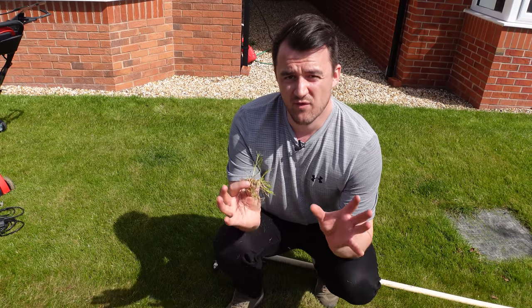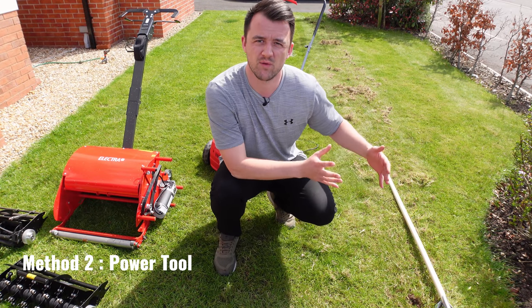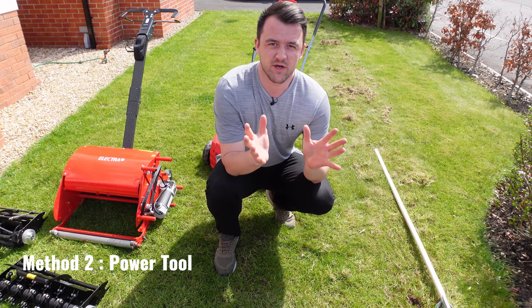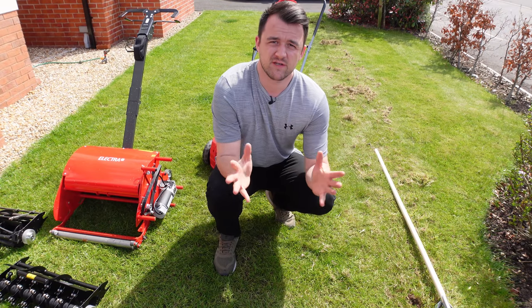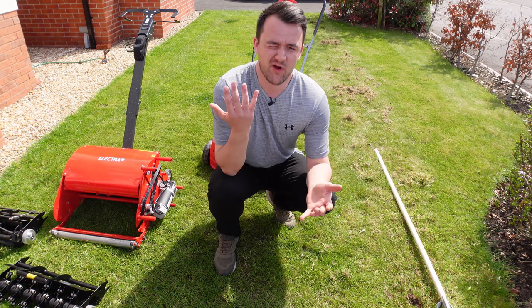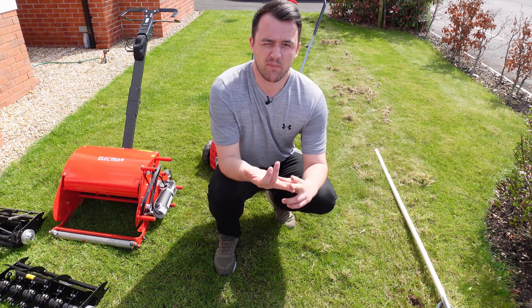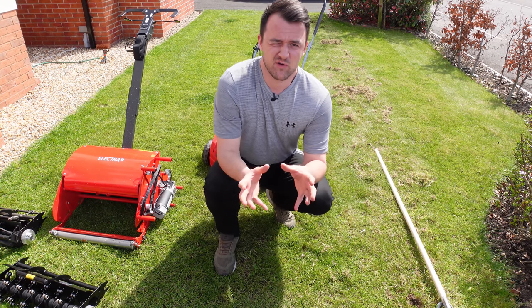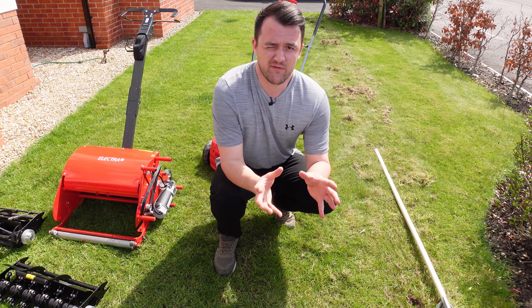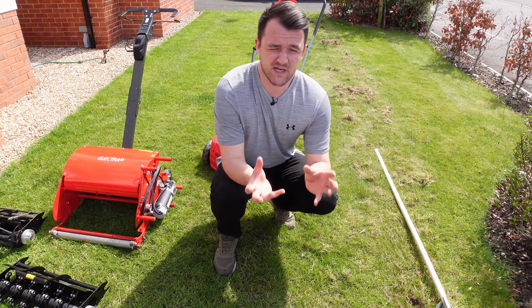Now let's move on to method number two. I've left some debris on the lawn so you can see the results of the manual method. Method two is a dedicated scarifier unit. Professional units are more heavy-duty, tend to be petrol-powered, and are more expensive. This video is designed for the homeowner, so I'm focusing on a homeowner-type machine which is a plug-in scarifier.